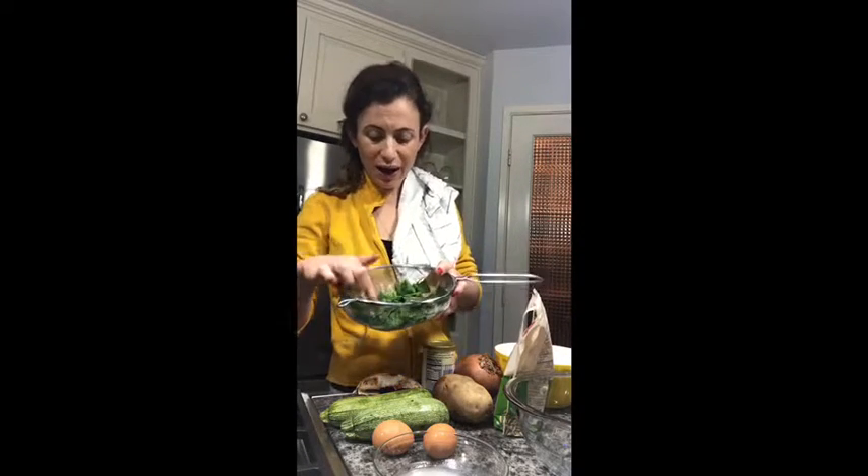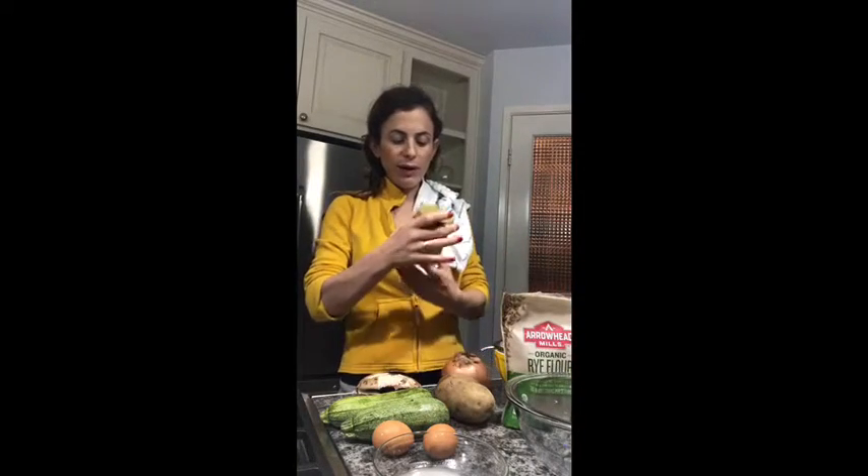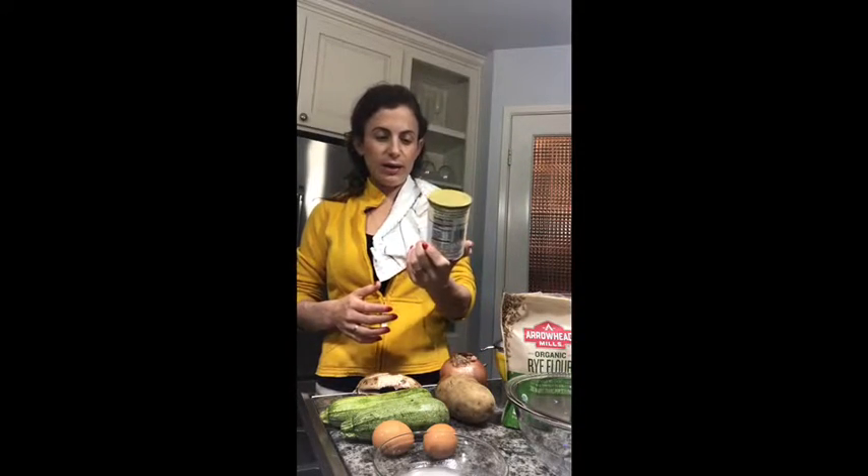I have some spinach that I put in boiling water just to make it softer. I usually use like one third of a cup — one third of a cup after they've been in the boiling water and shrunk. Then I'm going to use one third of a cup of rice flour and one teaspoon of baking powder.